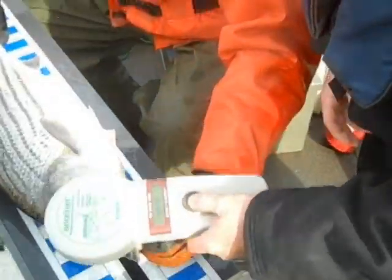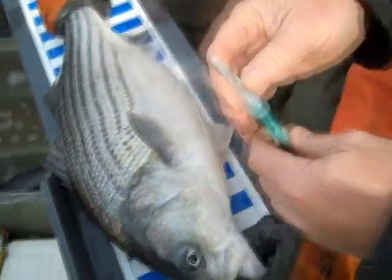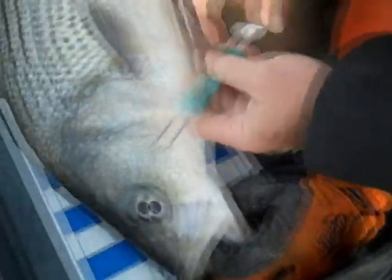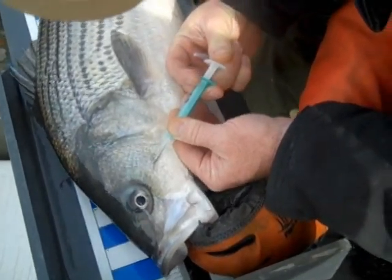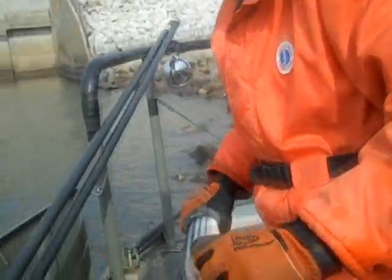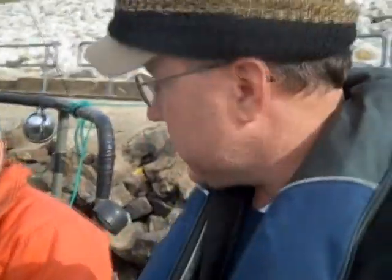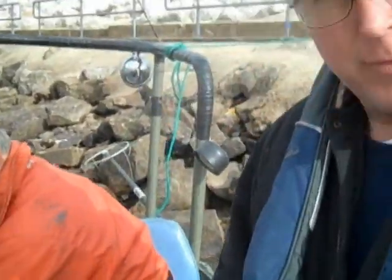The host is given the opportunity to tag a fish himself. The wand confirms no existing tag — no ID found. He's coached through the process: hold the syringe upright so the tag doesn't fall out, get underneath the scale, aim up toward the eye, push the needle in, and plunge it. The tag is confirmed seated properly under the scale. The fish measures 737 millimeters, just under 30 inches, and is recorded in the notebook as 'Paul's fish' before being released.